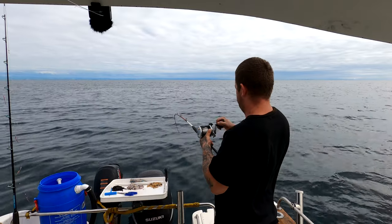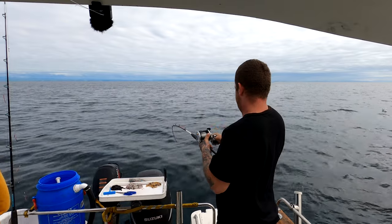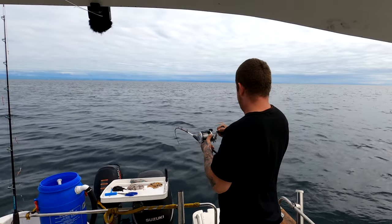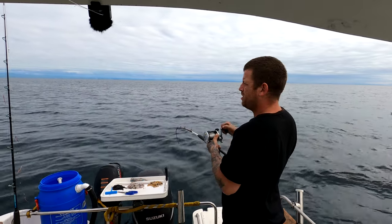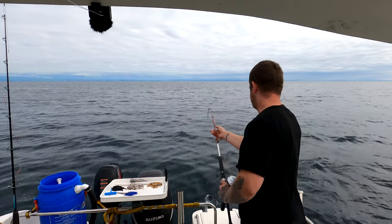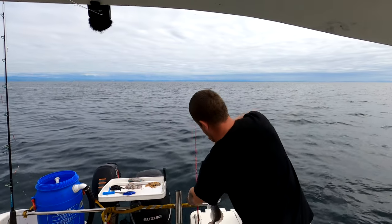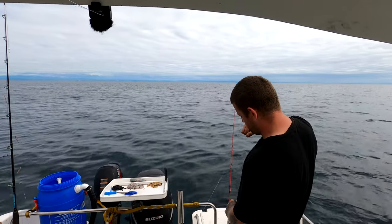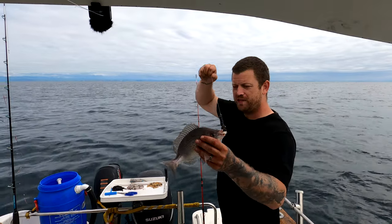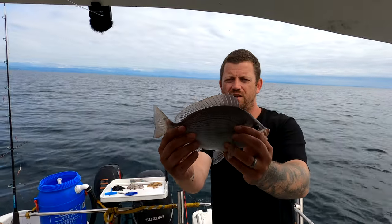That's what you want — a juddery bite like that. That feels like bream. When bream fishing you don't really want to strike hard, sort of lift into them. That's a better size one, that's what we're looking for. Well, bigger again — you always want bigger — but that is not a bad size at all, that's a nice eating size there to be honest. Look at that.